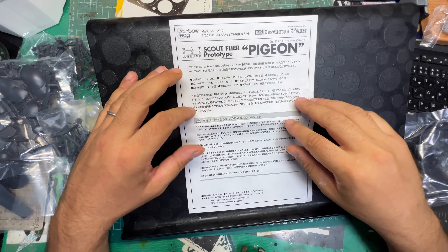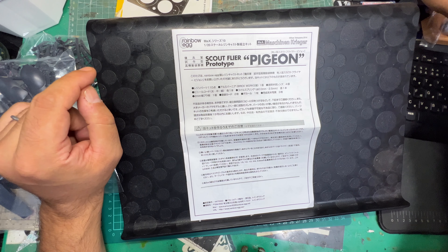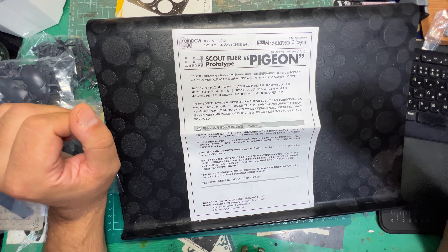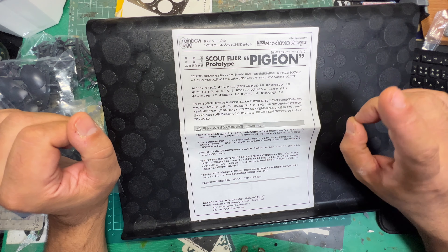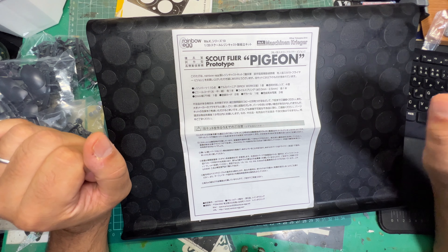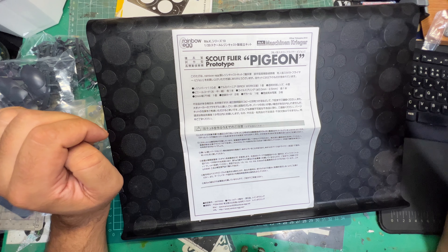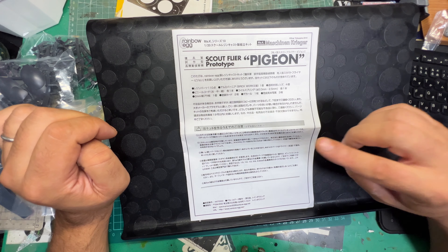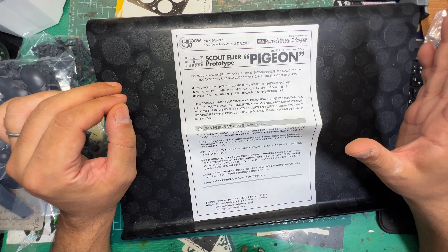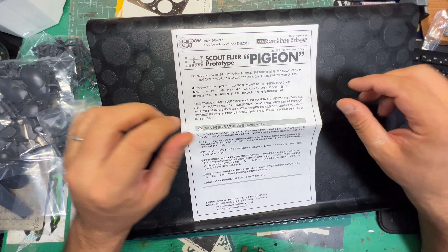I just randomly put this video out - I think there are actually no videos online on YouTube of this kit, and I'm probably one of the first people to review it. Rainbow Egg is actually releasing this kit right now - if you check his website. This kit was supposed to come out at the end of this month, but apparently he's having some technical problems with the parts. I think the new kit that's going to be released is delayed, and I think he has slightly modified it.